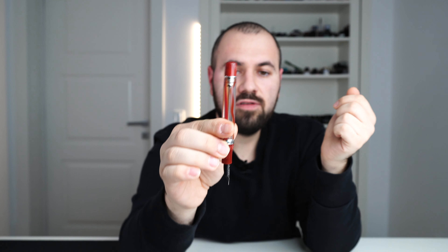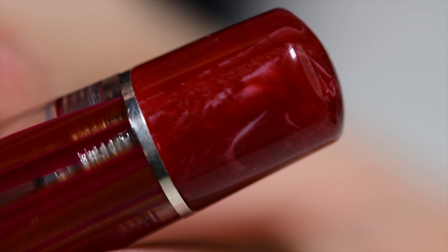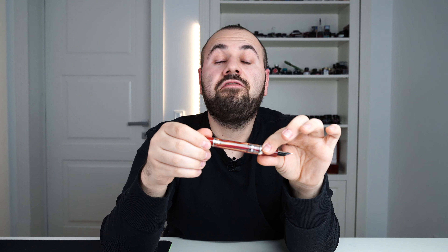We finish with the piston knob, made from the same dark semi-translucent red as the cap. It's possible to post the Homo Sapiens, but it becomes quite back-heavy — I don't use mine posted. And now the filling system.